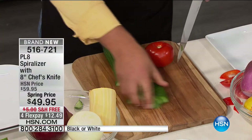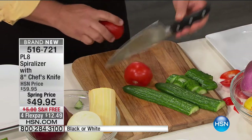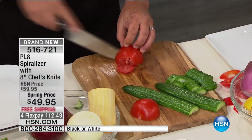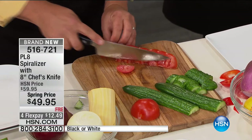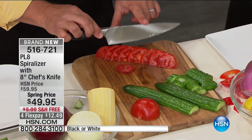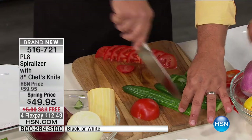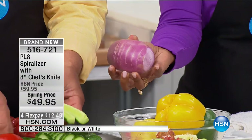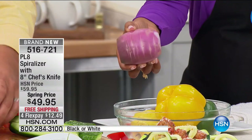Look at those slices — to show you how sharp this is, all you have to do is touch it and it cuts. The hardest thing to slice in the kitchen is something soft, but with this knife it's like a razor blade on a handle. Because of the quality stainless steel blade, it'll stay razor sharp. Perfect slices each and every time — it's worth it just for this knife alone, and it's included with this.